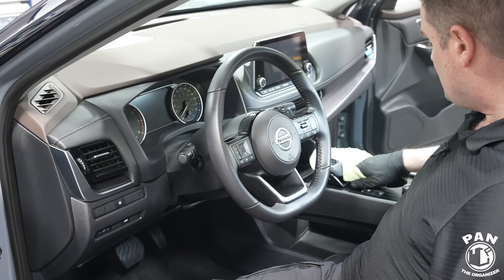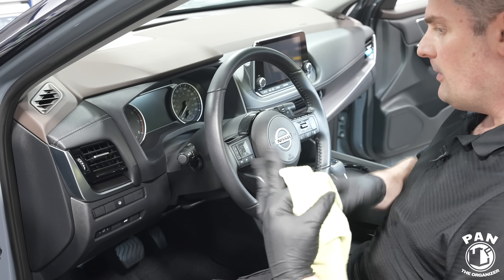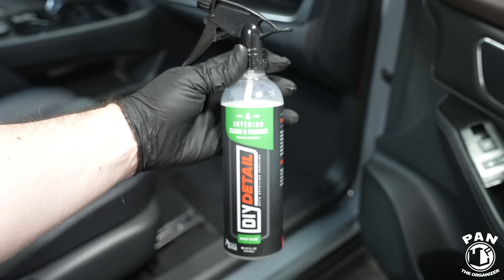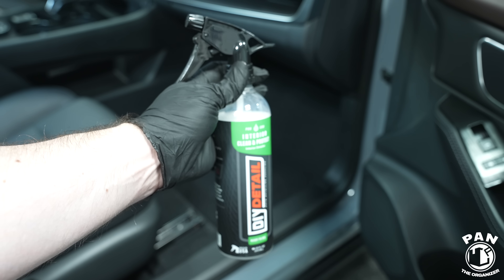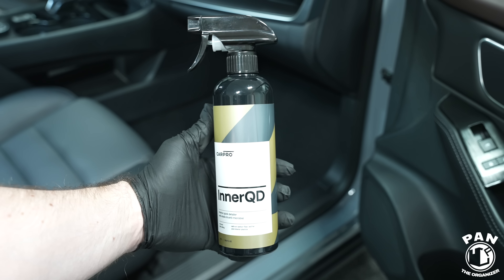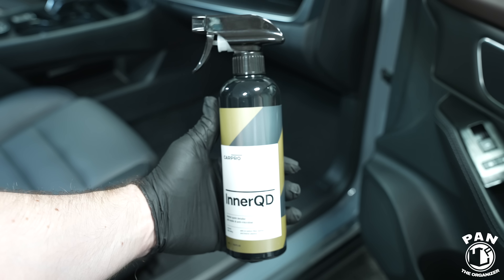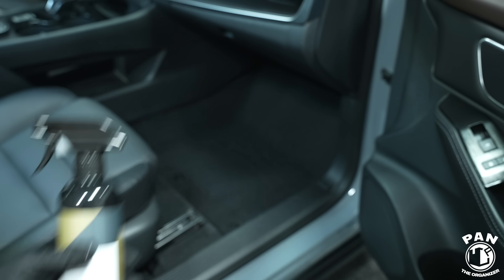Now let's talk about maintenance. It should be pretty simple — vacuum the interior and then wipe the surfaces with something like the DIY Detail Interior Clean and Protect, which boosts UV protection, gives a bit of anti-static, handles light cleaning duties, and boosts the existing protection. Another one — I did a battle of quick interior detailers on the channel — was CarPro Inner 2D, which took first place. It has antimicrobial and anti-static properties, smells great, and does both light cleaning and topping off the existing protection. That's pretty much all you have to do for maintenance.